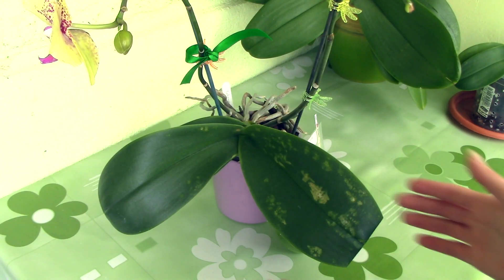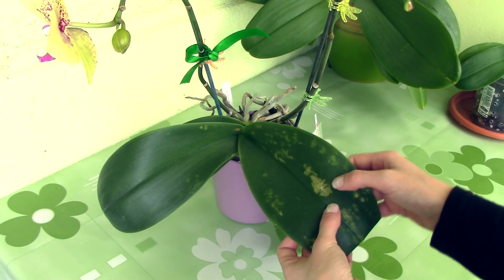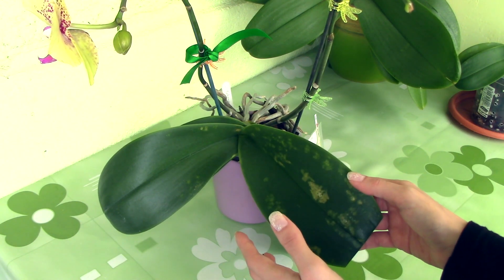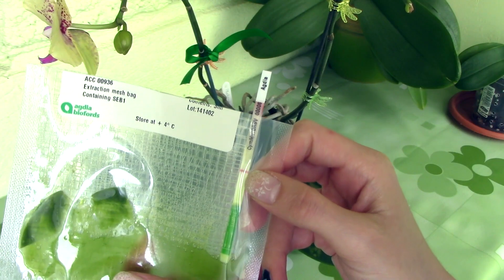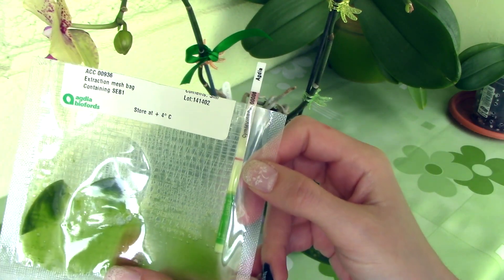I also tested this Phalaenopsis orchid that presents discolorations on the leaves and also indentations. I have a few cases like this and this orchid was the one worrying me the most. But I performed the test and it turned out to be negative. I only have the control line, which tells me the test is correctly made, but the orchid is not virused.